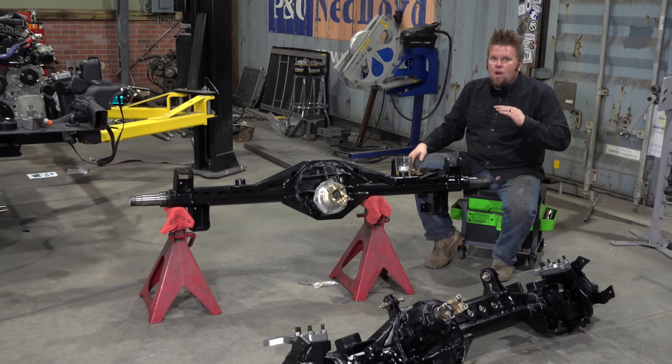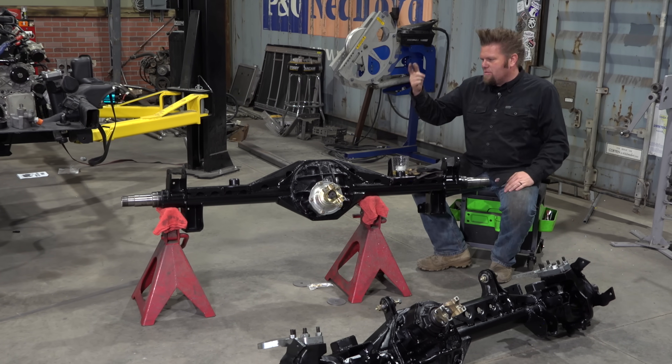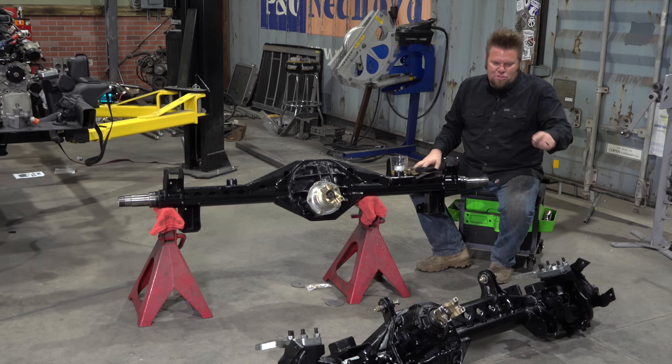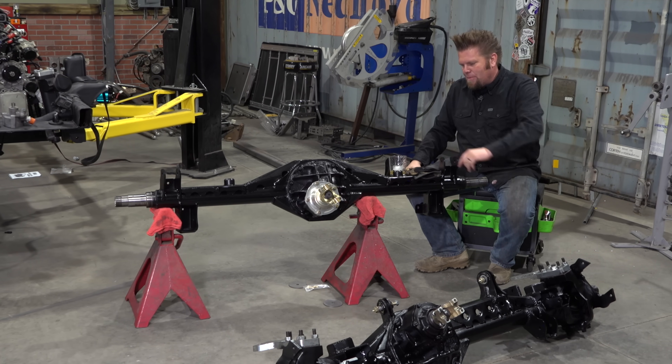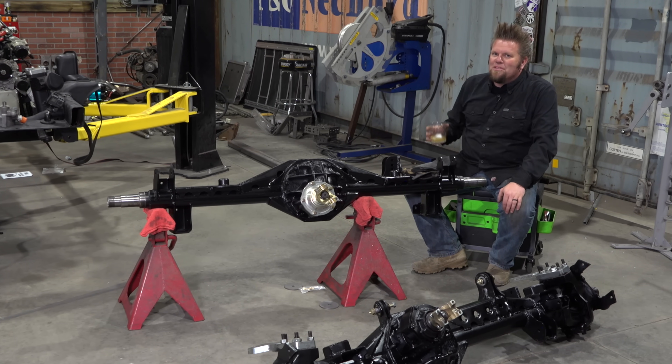That is what makes this job so much fun. It's also cool because this is a huge step — these are ready to go underneath this frame, and then I'll have a true rolling chassis ready to put the body on. Well, it'll be a rolling chassis once I get the suspension, shocks, and a little bit of steering on here, but aside from that, we're one step closer to finishing up my '53 Willys Wagon.